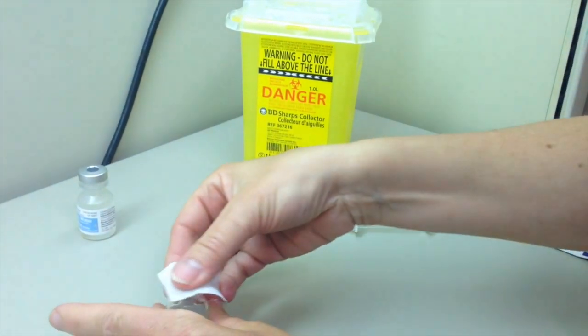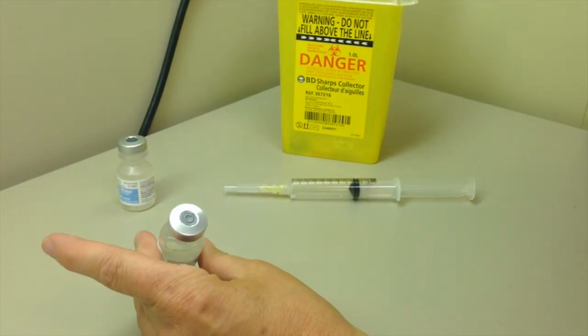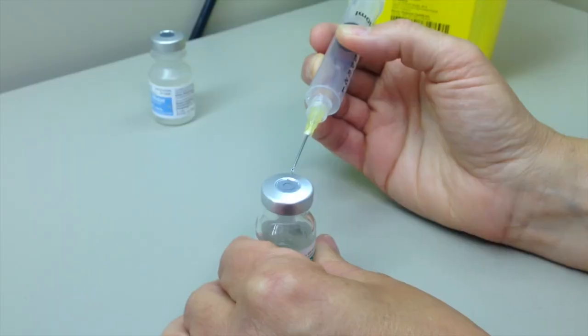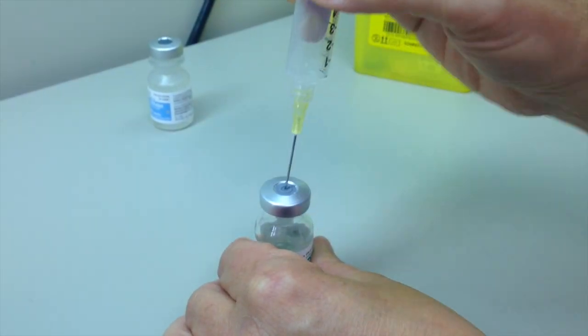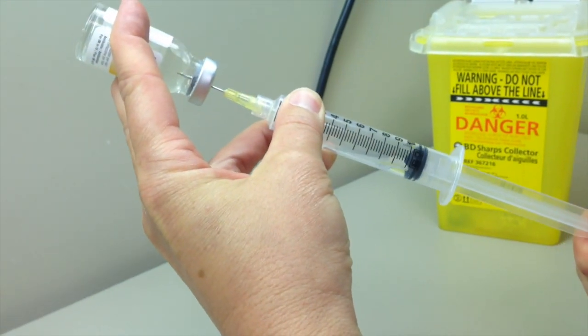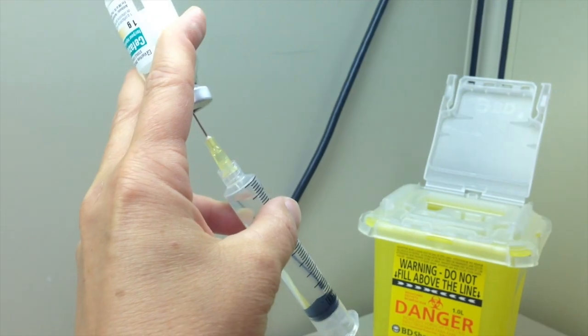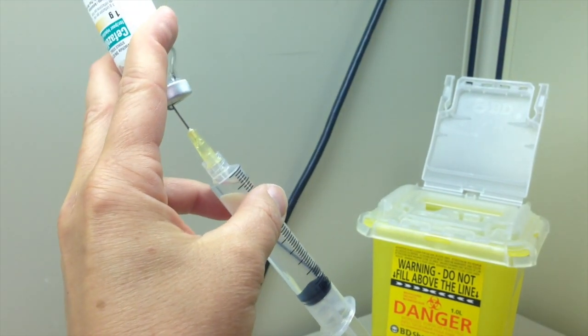Use an alcohol swab and friction to disinfect the vial's septum. Ensure that it is completely dry before puncturing. Access the vial as demonstrated earlier and slowly withdraw the appropriate quantity of solution by pushing a little air into the vial and then pulling solution out. This technique is used to avoid losing any dose of the medication.